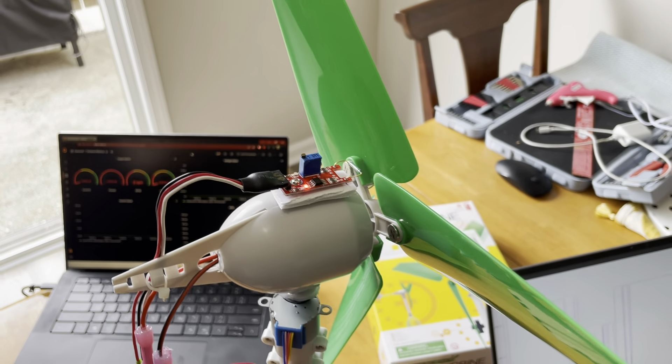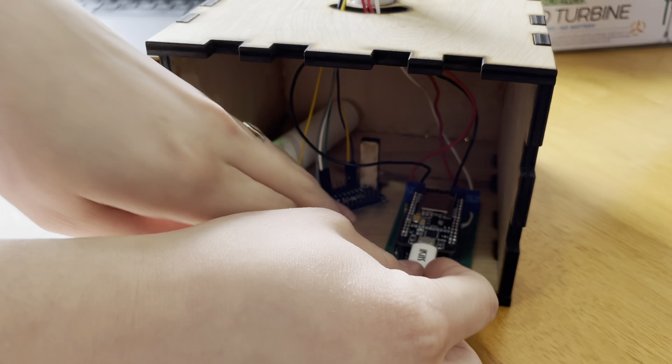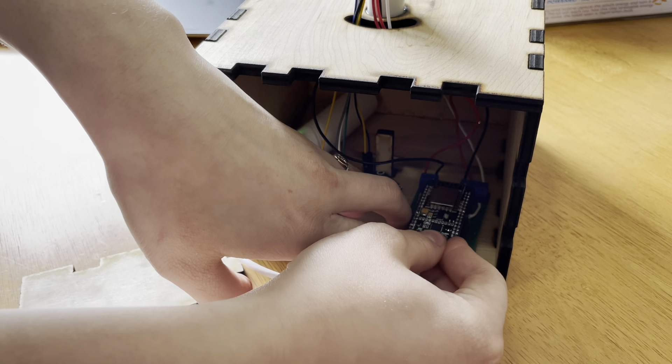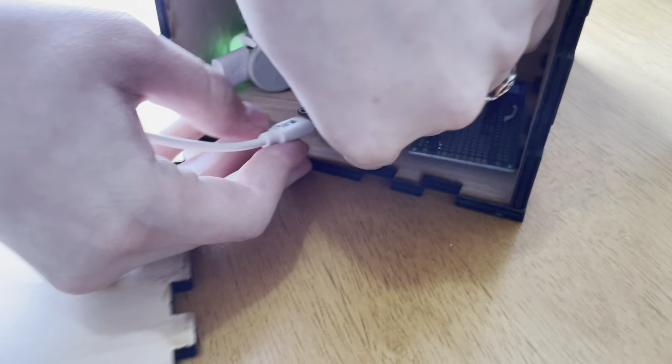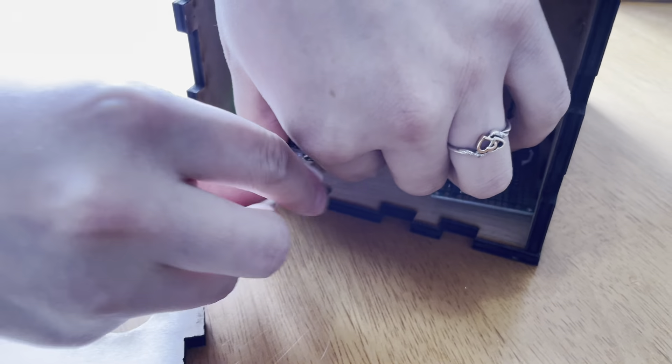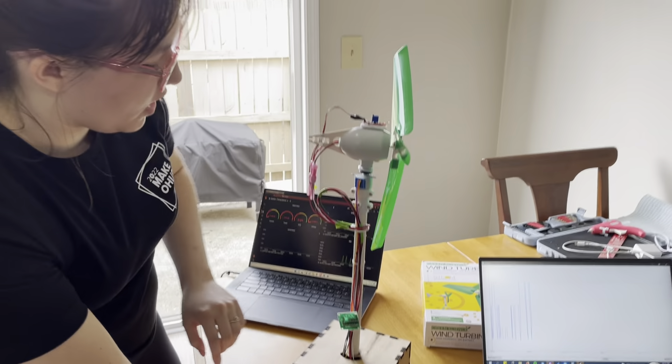Down at the bottom we have our two node MCUs. This one we created a custom breakout board for, so that we could connect the two different sensors up top, and then we have another node MCU to control the direction of the stepper motor — right now it's just oscillating.